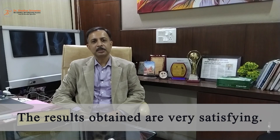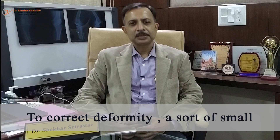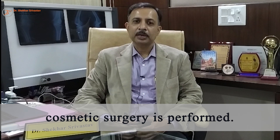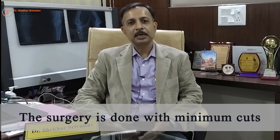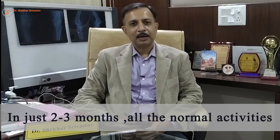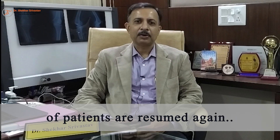हम जानते हैं कि यह deformity correction जो है एक तरह से cosmetic surgery है, क्योंकि patient चल फिर पा रहा है, दर्द नहीं है, लेकिन आप पैर सीधा करना चाहते हैं। यह surgery हम इस तरह से करते हैं ताकि इसमें कम से कम निशान हो। बहुत ही छोटे से कट से surgery हो जाती है और दो-तीन महीने में patient का चलना-फिरना और normal activity सारी शुरू हो जाती है।